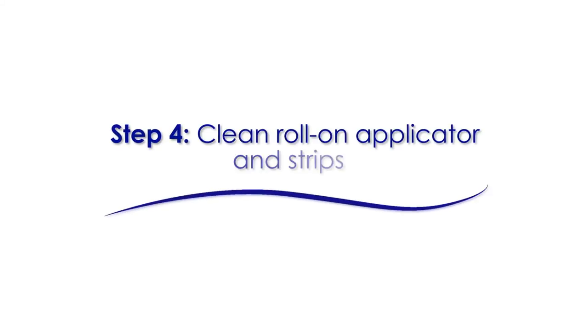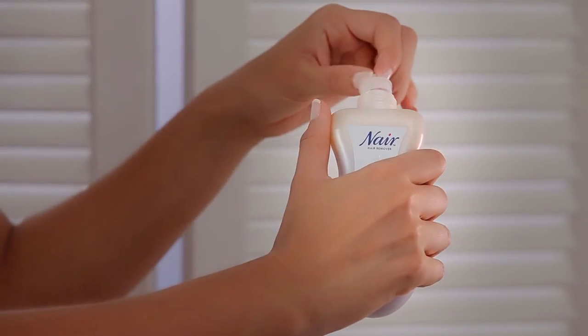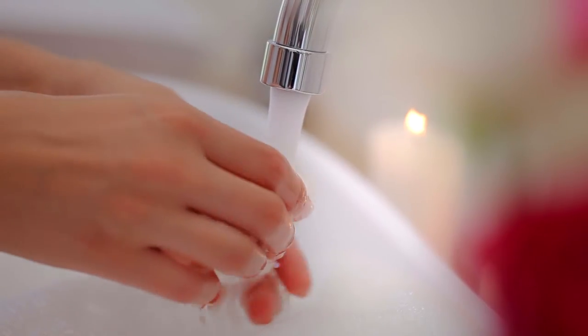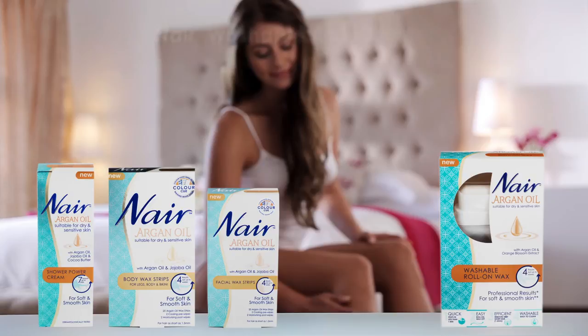Now it's time to clean the applicator. Unscrew and remove the roller, and put the safety plug back in. Wash the roll-on applicator and cloth strips. Dry and replace the roll-on applicator on the bottle.